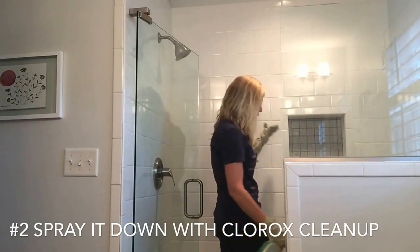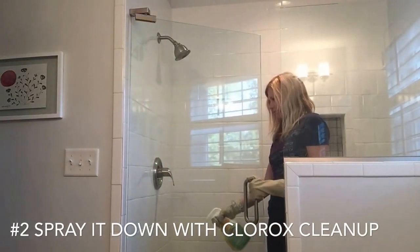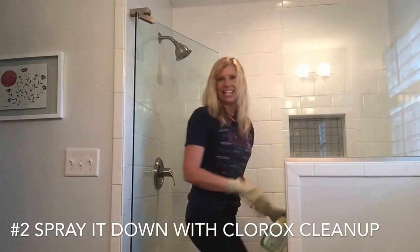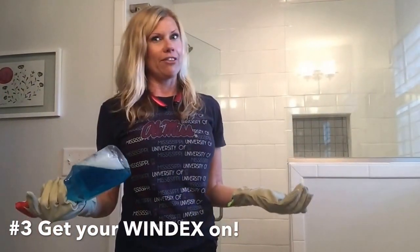And this won't hurt the tile because it's white itself. I'm going to spray that down and let it sit for a few minutes. If the smell bothers you, you might want to turn on the fan.